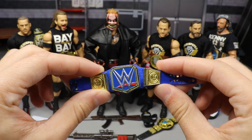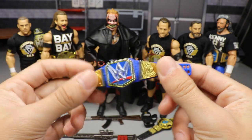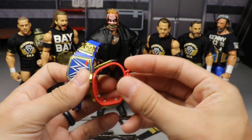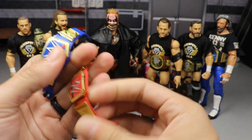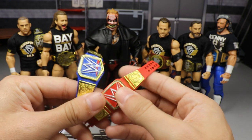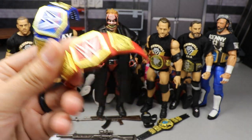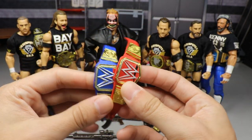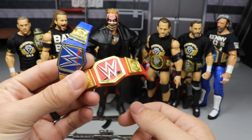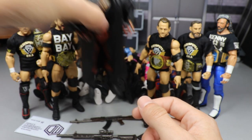That is the new blue Universal Championship, but this is just one of the epic things in this video. Compared to the red one — which we've had since 2016 — I think it's run its course. I would have preferred they bring back the World Heavyweight Championship or the big gold belt to give us some nostalgia. Instead they did the cookie-cutter thing and we end up with the same exact championship design.